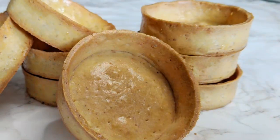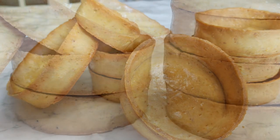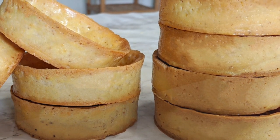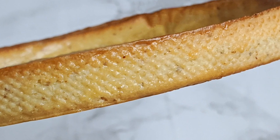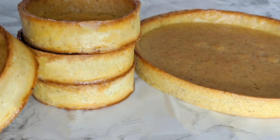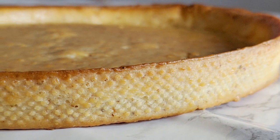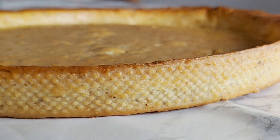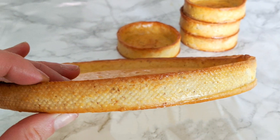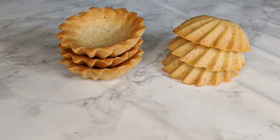Hey guys, it's Hinda and welcome to Cooking Fantasies. Today's video is a step-by-step tutorial on how to make the perfect short crust pastry, also known as tart shells, tart crust, sugar dough, or pâte sucrée as it's called in French. It's a really delicious and crunchy tart base that you can fill with many kinds of creams and fillings — you might already know the fruit tarts or the famous lemon tart with meringue. This is a basic recipe that we're going to use to make many other recipes here, and you can also get creative and fill it with whatever you like.